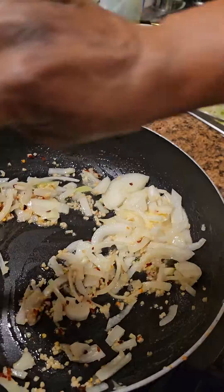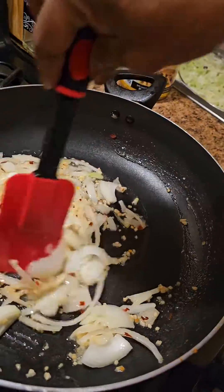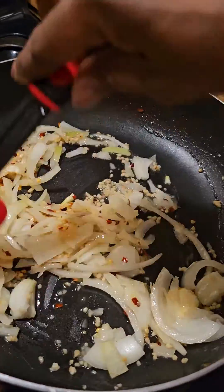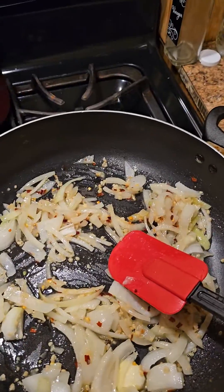This garlic and onion smells so good. Alright, I'm about to let this cook up, then I'm gonna drop my cabbage in.